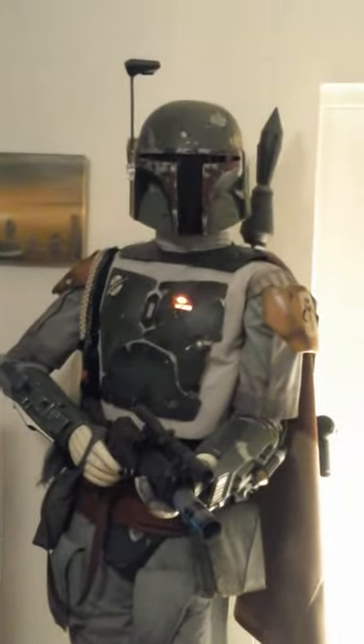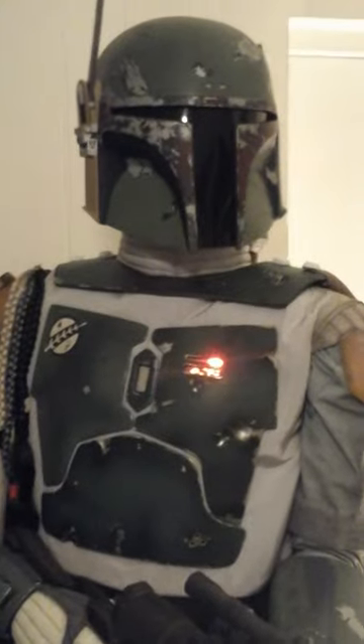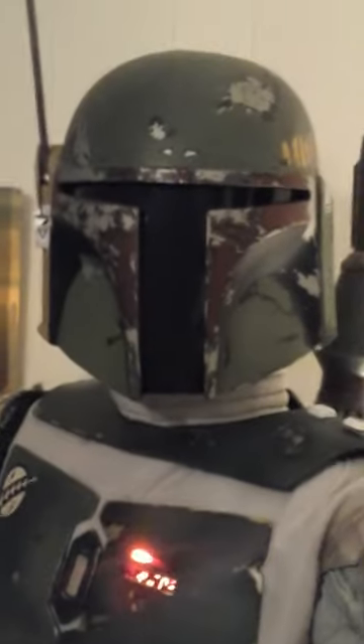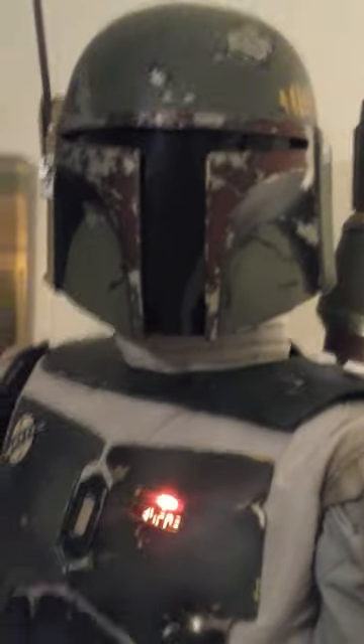Another critique I do have is the overall size of the helmet — it feels a little bit undersized. But it doesn't feel as bad since lowering it. Before, it just felt way too small, like his head wouldn't fit inside. I think part of it is just a trick of perspective — the way the helmet angles up a little bit — so when it was so high up you couldn't see any of that angle, which just made it feel a lot smaller.